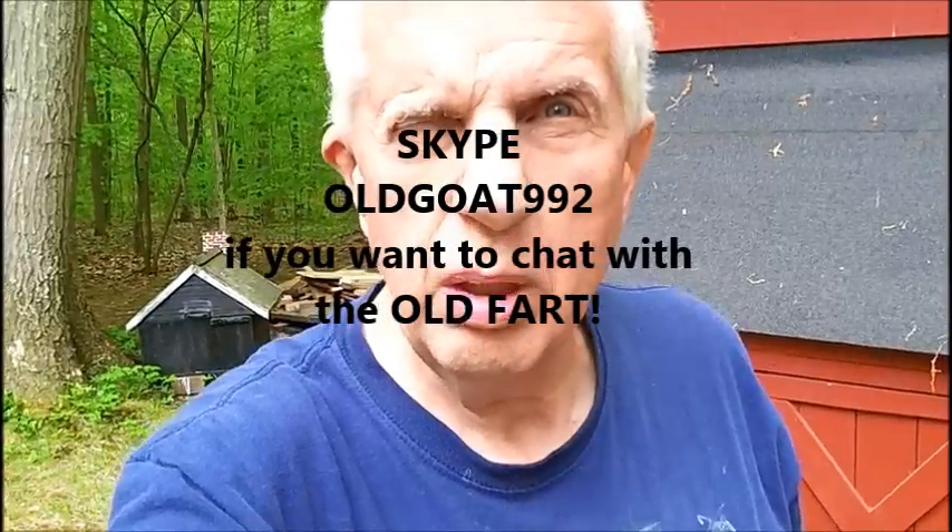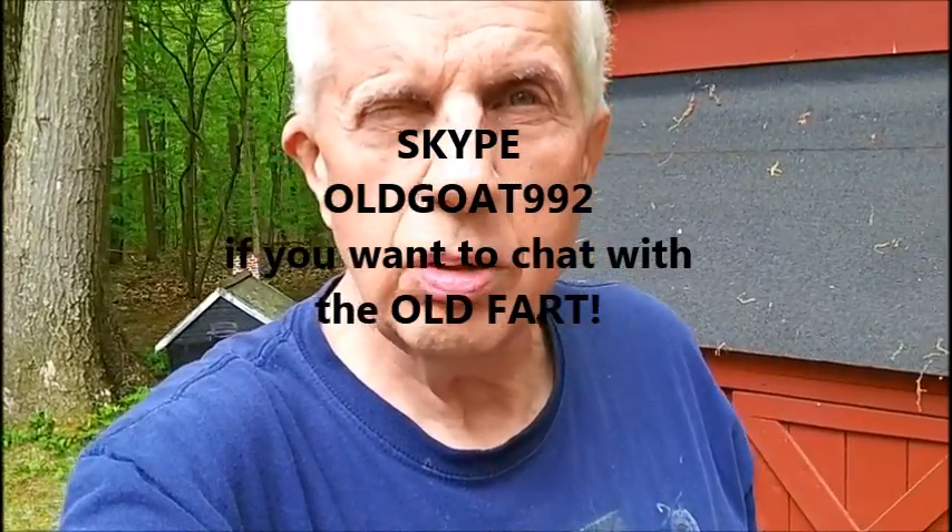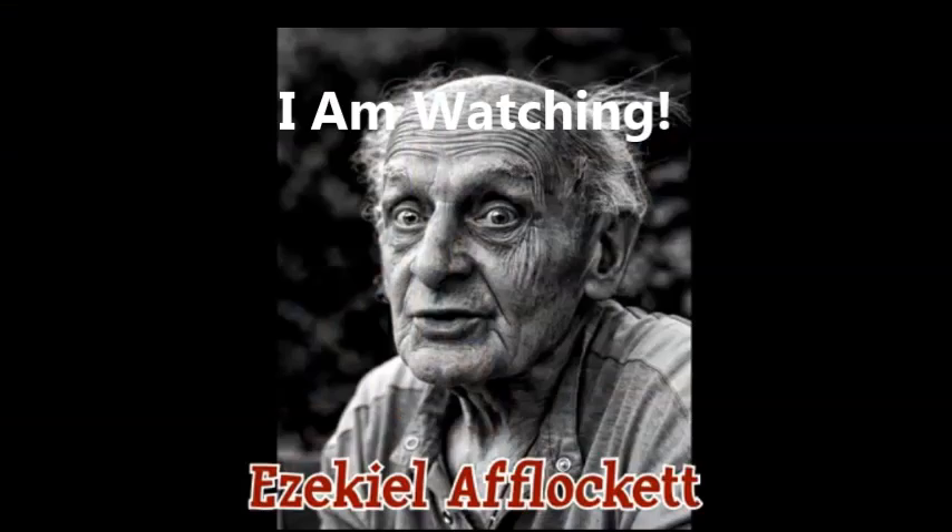So that's about it. I'm going to try Skype out — Old Goat 992 is my Skype name. If you're out there and you have Skype, just let me know who you are and maybe the old goat will chat with you. It's new to me, I'm not normally into that sort of thing, but I figured I'd give it a try and we'll see how it works. Thank you for watching and have a good day. I'll see you then. Bye.